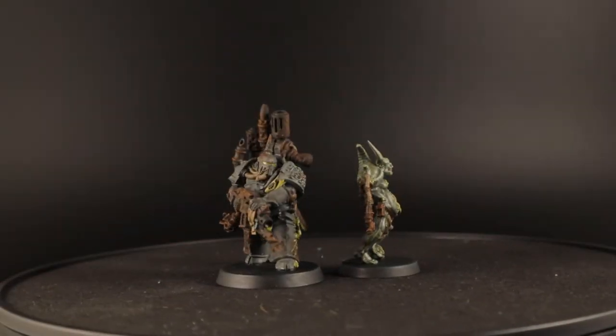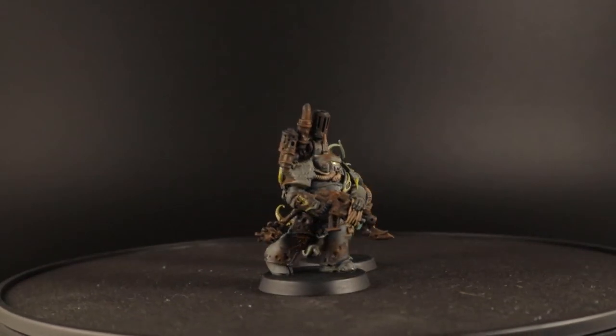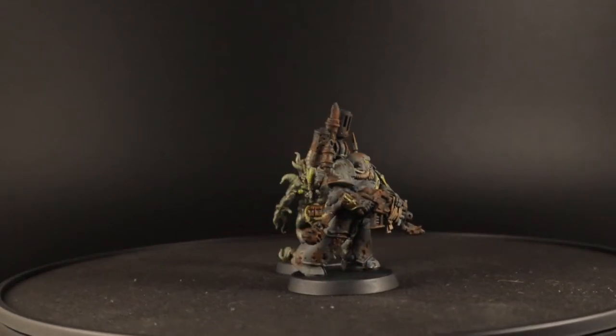Hey everyone! In this video I'll show you how to paint the Poxwalker and the Plague Marine in the style of the second Plague Company, the Inexorable. Or at least how I imagine they would look like. This Plague Company favors mechanized assaults and they are known as the Inexorable due to the crushing nature of their advance.